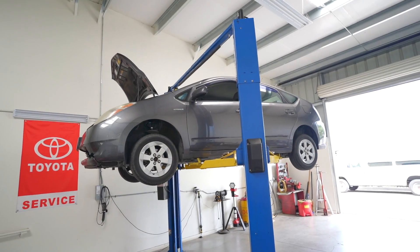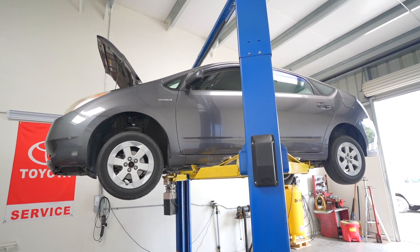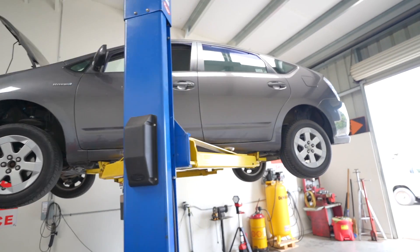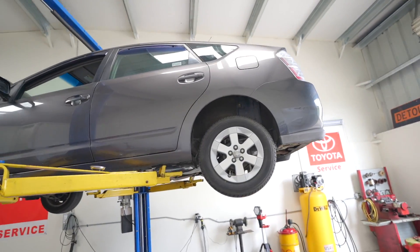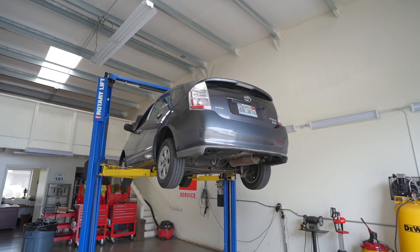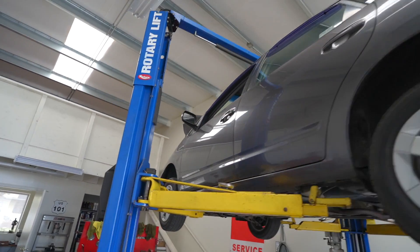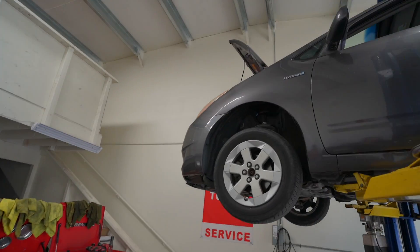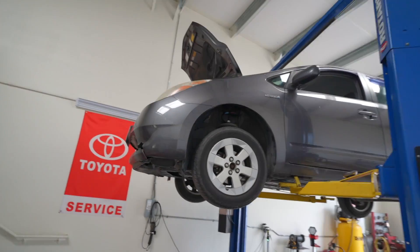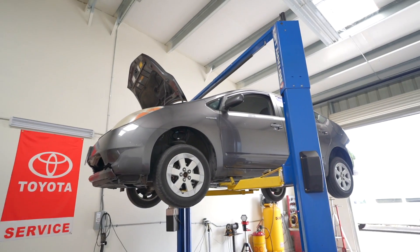Hello, welcome back to the Toyota Maintenance YouTube channel. I have in shop today a new customer with a new vehicle I've never seen before — a 2008 Toyota Prius with 176,000 miles on the clock. The owner brought it in for a detailed inspection because he knows it's getting older and doesn't know if he should keep it.